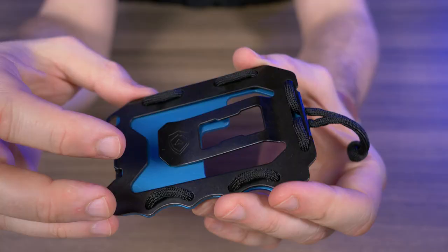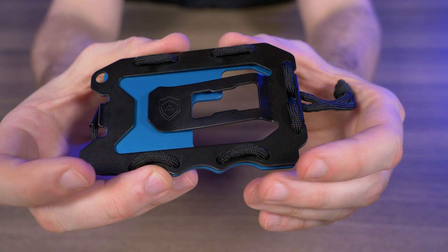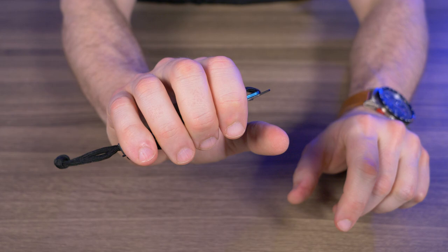It wouldn't really be a proper modern wallet without a bottle opener, and yes I kid a lot about everything having a bottle opener, but this one is actually a pretty nice design. If I turn it to the side, it's raised up just based on the shape of this money clip, and these finger grooves come into play because you can get a nice grip as you're prying open a bottle.